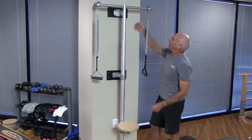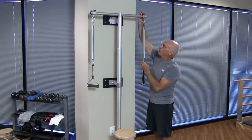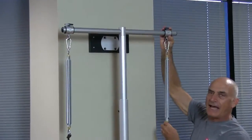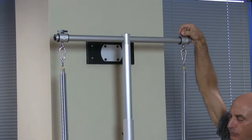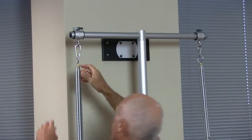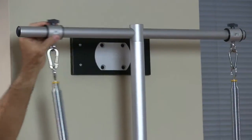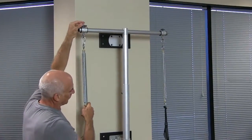Not only can you adjust the height, but you can also adjust the angle of the springs — the placement of the springs — so you can bring them in or take them out.